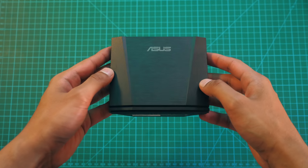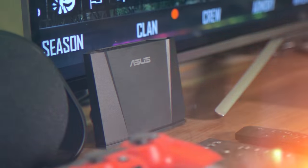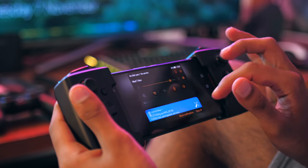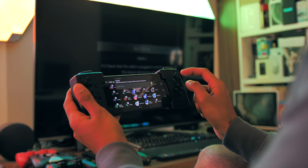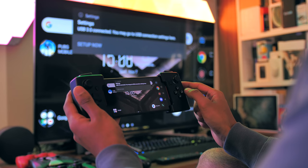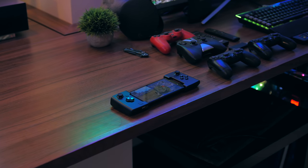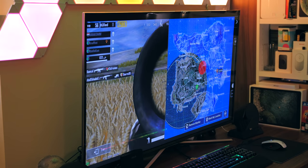This is the WiGig, which has similar functionality to the mobile desktop dock we looked at earlier, but this one is wireless. The main thing I was worried about going in was latency, because when you move from wired to wireless connections, generally there's a little bit of perceptible lag. But actually, that wasn't a problem at all. The only thing I did notice is that the frame rate isn't as high using a wireless connection as it was using the wired.